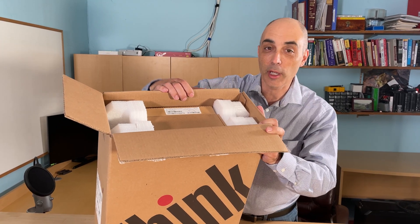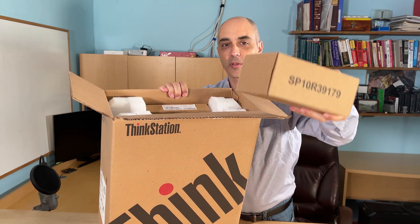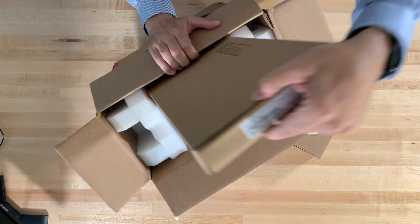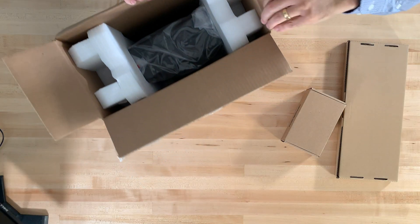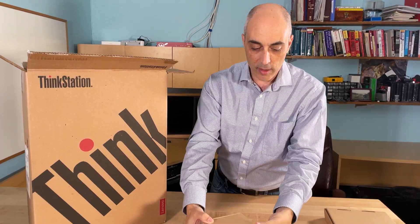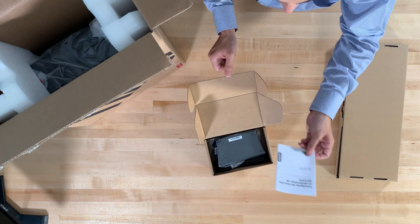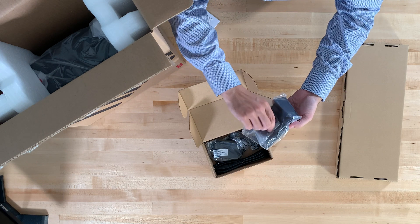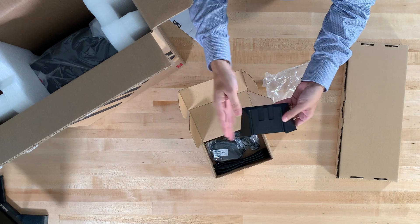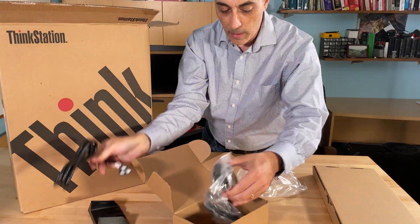As usual, you're going to find not only the computer but the components. Let's take a quick look at the components first. You're going to find the power supply in here, along with a keyboard. Inside the accessories box, you're going to find a little plastic stand which will allow you to put the computer in an upright position, and of course the power cable.